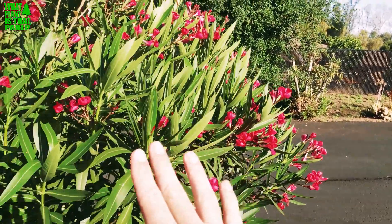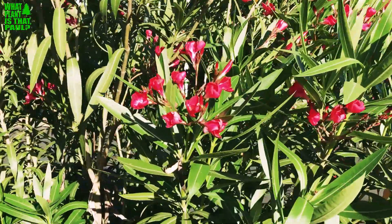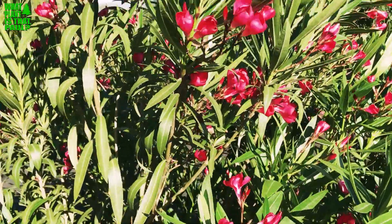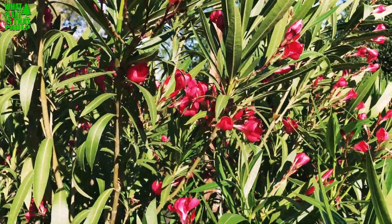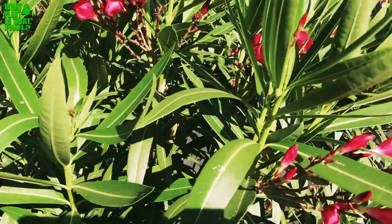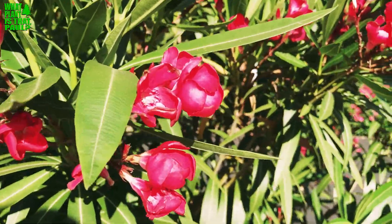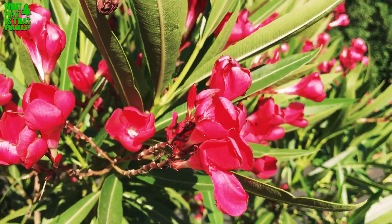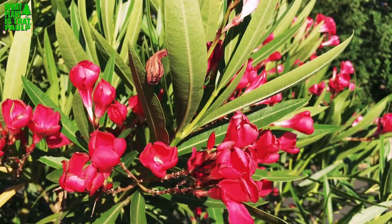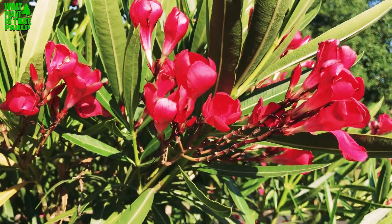This one appears to be doing fine. These plants are at least 20 or more years old. The rains did them really well this last year, so they're having a great peak bloom — really beautiful flowers that smell really nice. You do have to be careful though, because the drawback is that these plants are very poisonous, so keep them away from children and pets.